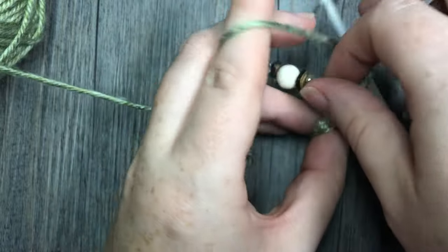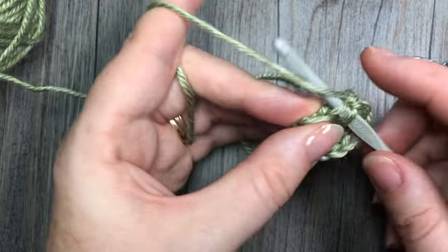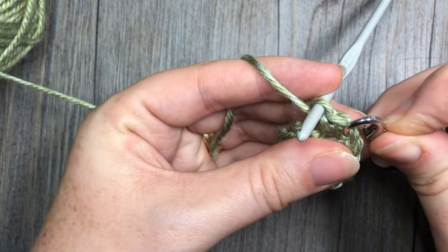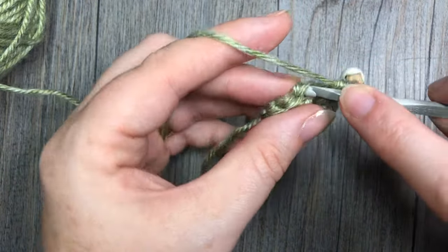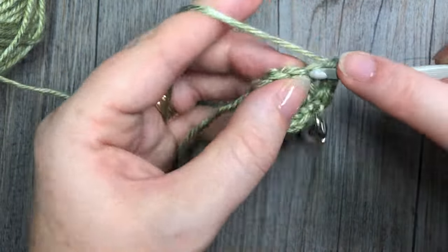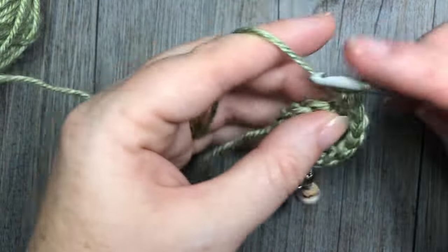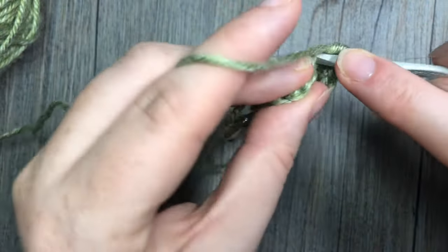For round three you're going to work two single crochet stitches, back loop only, in the first stitch, followed by one single crochet in the next. Repeat — two single crochet stitches in the next stitch and one in the next — all the way around. At the end of this round you will have a total of 18 stitches.